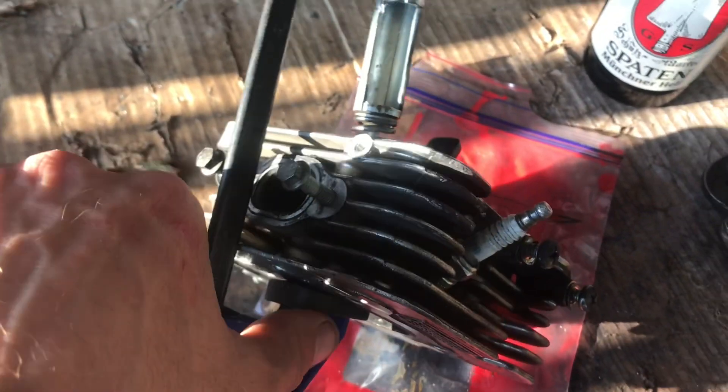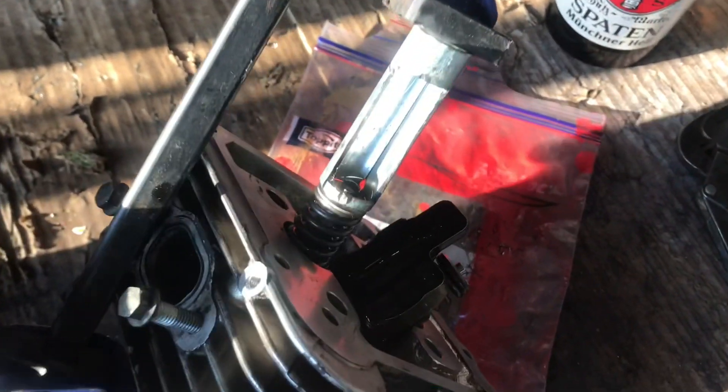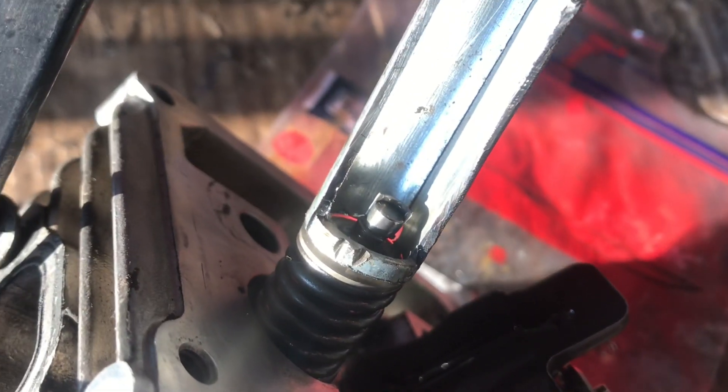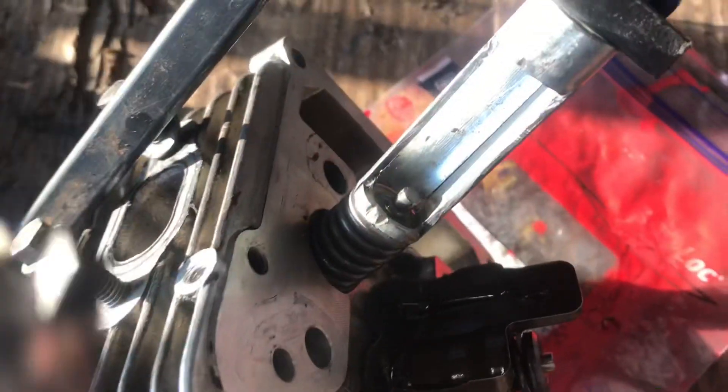Now you get the idea — that bit sits on the bottom around the valve stem in the middle, and that sits on top. Sorry, my daughter's giving me an update on her homemade ice cream! Right, look — the spring is compressed, the stem's out, and I can get the little collets out, and the spring will come off.